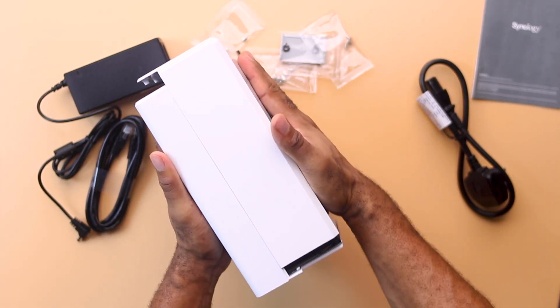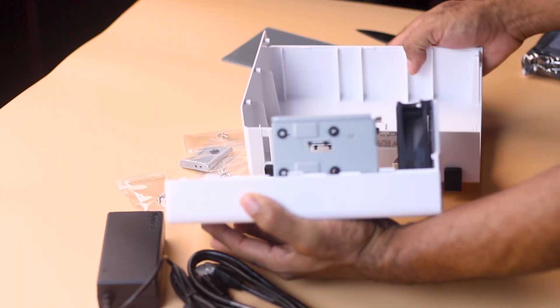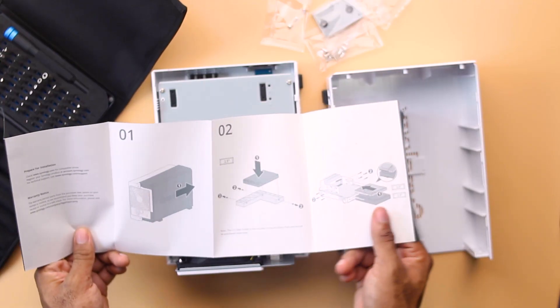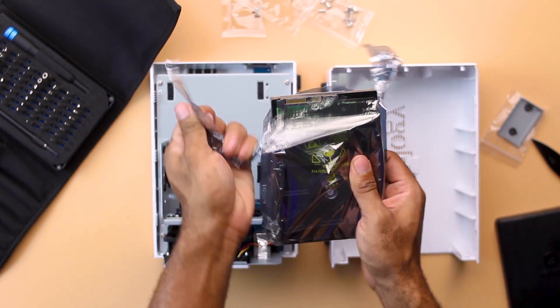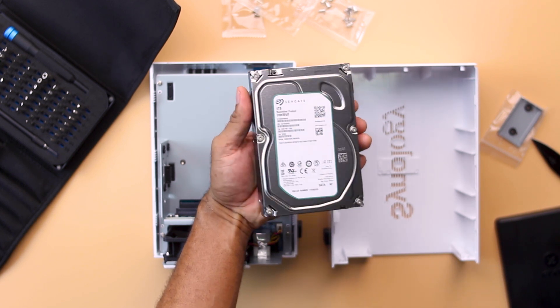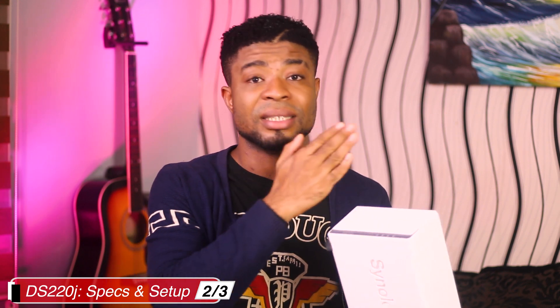Even though you don't access the drives from the front panel like some high-end NAS units, setting up the drives is quite straightforward — you slide the two sides apart to access the drive bays. Though you can use regular hard drives, they won't withstand long and heavy use, so you should pick up a dedicated NAS hard drive such as the Seagate IronWolf NAS HDD or the WD Red drives from Western Digital — I'll have both linked in the description.